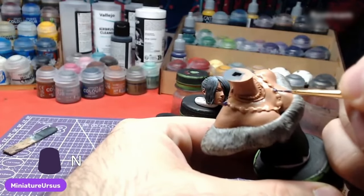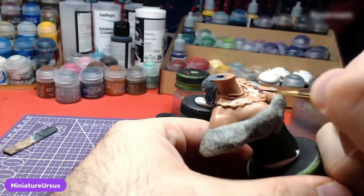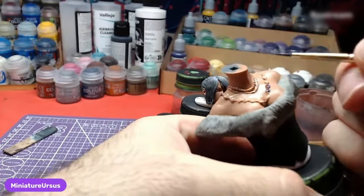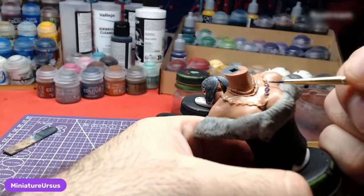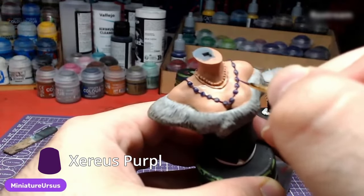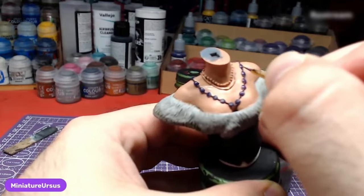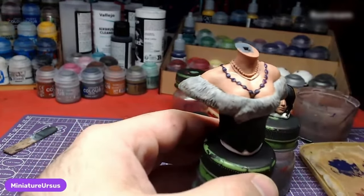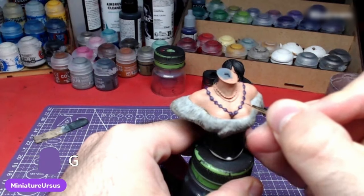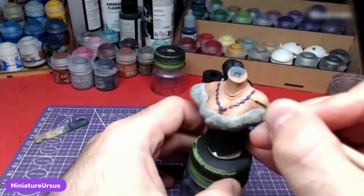Time for the props. Starting with Nagaroth Night, we will paint the beads on the necklace furthest from the neck, then the beads on the neck itself. Once the base has dried, we will layer with Xerius Purple. Finally, we will do small highlights with Genestealer Purple, only on those areas the light hits the most.